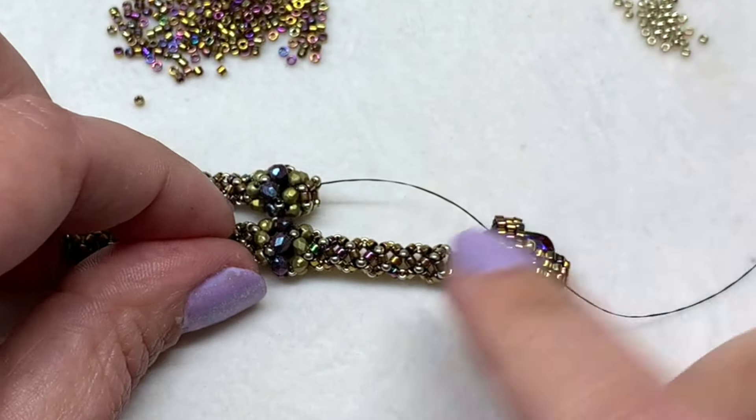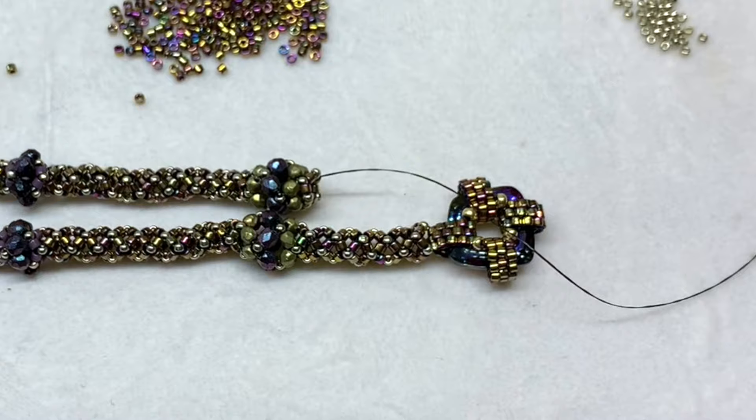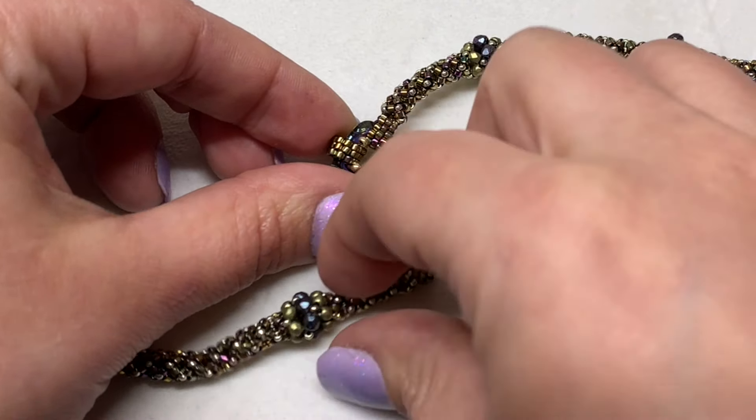Keep going until you have about three quarters of an inch more completed. At that point we can meet back and I'll show you how to connect the rope to the beaded pendant.